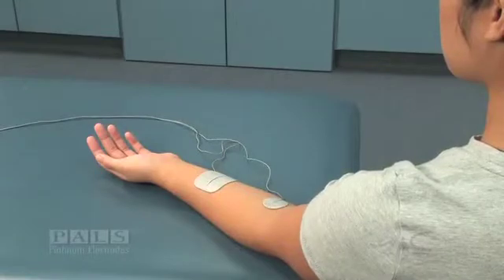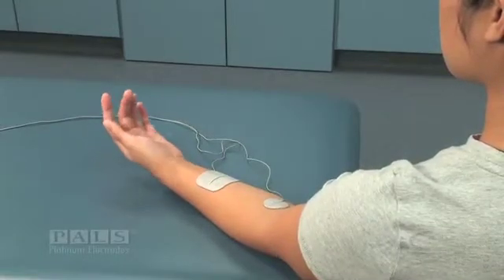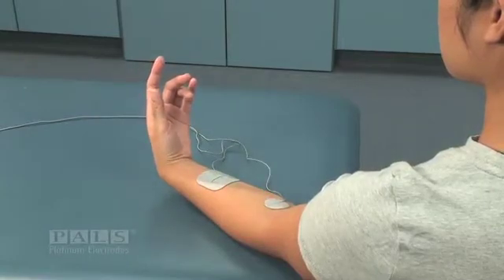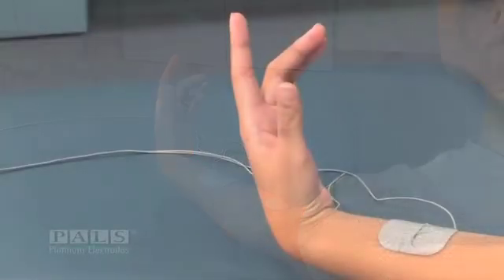This is a demonstration of electrode placement resulting in radial or ulnar deviation. This placement is the good response that provides balanced wrist flexion.